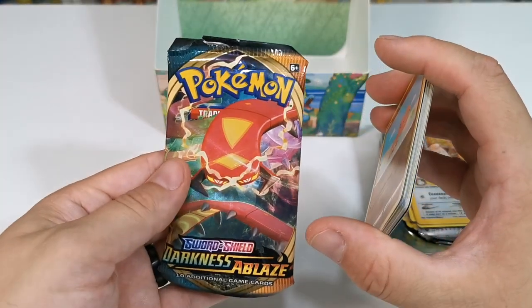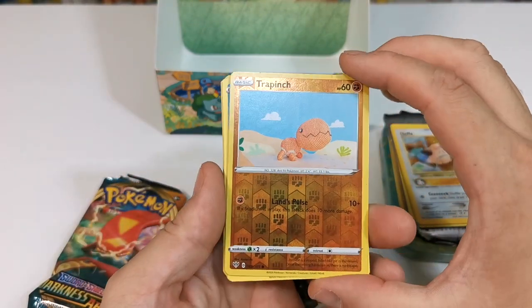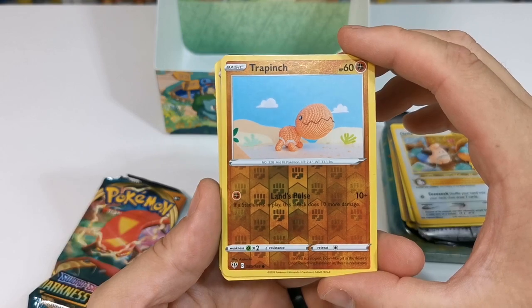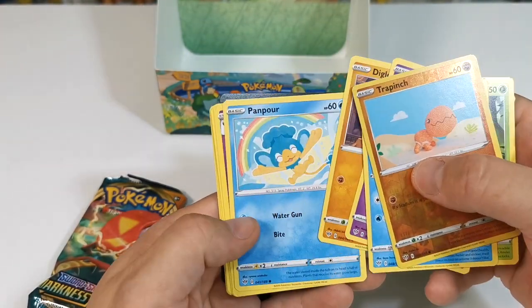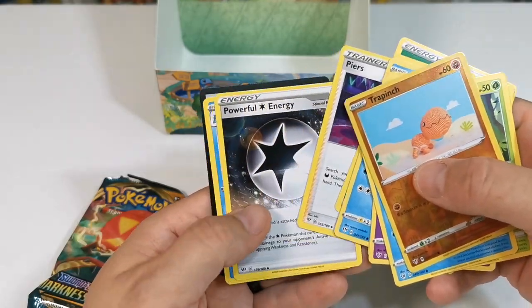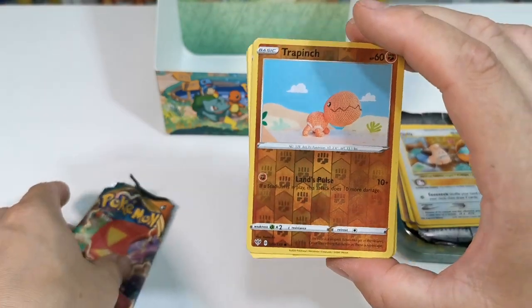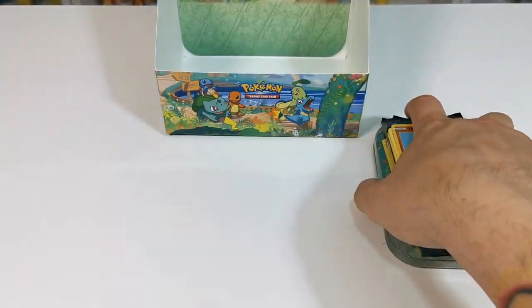Out of that tin we also got another Sword and Shield Darkness Ablaze, and the best card in there was this little Trapinch right there. As you can see we got Cub Choo, Rowlet, Jigglypuff, Diglett, Pamper — just going through them so you can see. If there were any other cards in there that you thought were better than that Trapinch in your opinion, please let me know in the comments section down below.